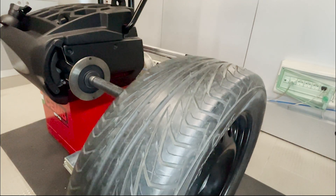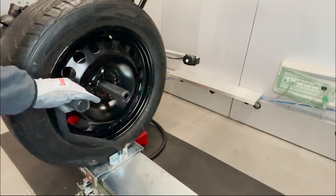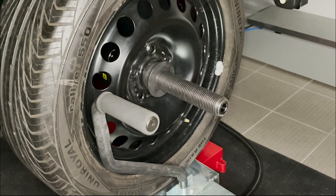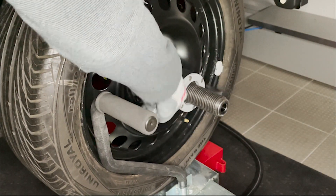For steel rims, first of all mount the wheel on the shaft, then arrange the correct cone on the shaft. For balancers with manual locking, the procedure is the same as a pneumatic locking machine until the locking moment, which will occur by screwing the wing nut until complete locking.